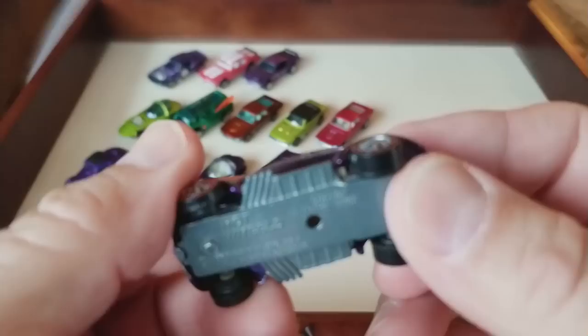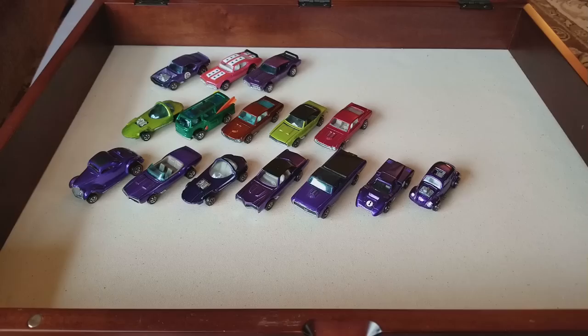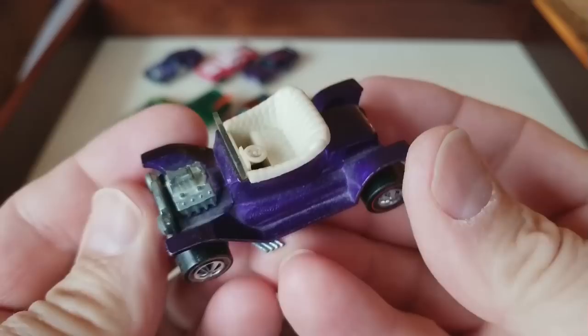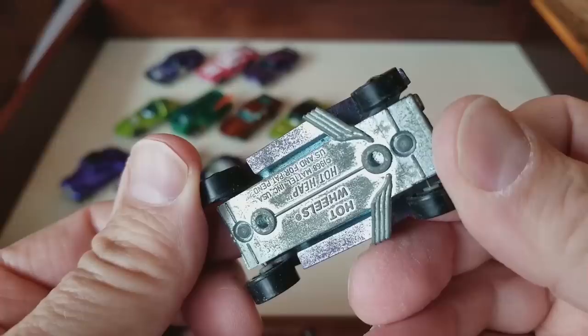Next one up: purple US Custom Volkswagen — that's a beauty! That is a beauty. A little chip on there, but that is nice. Wow. Sometimes the camera hunts around for a focus — don't mind that. It's not perfection, it's just good old fun on my 271st YouTube video.